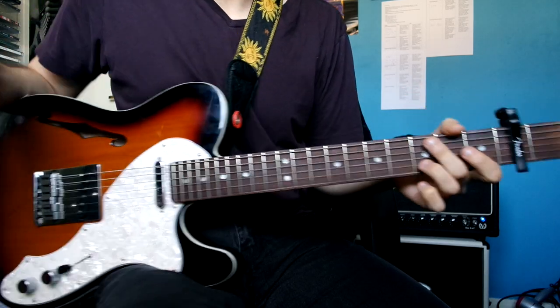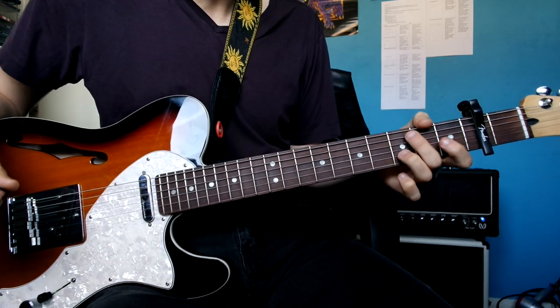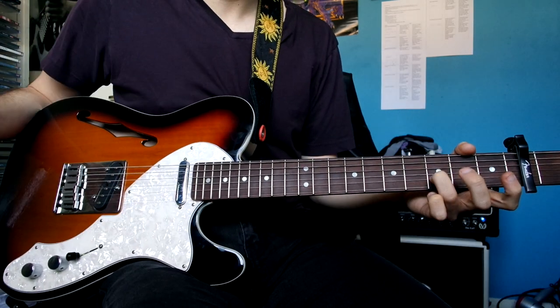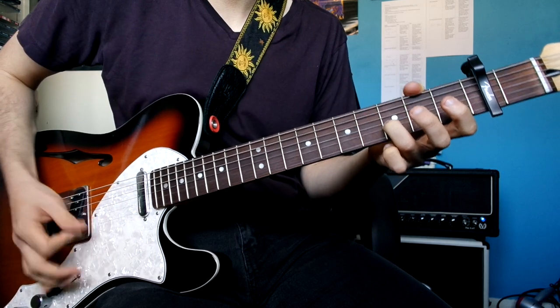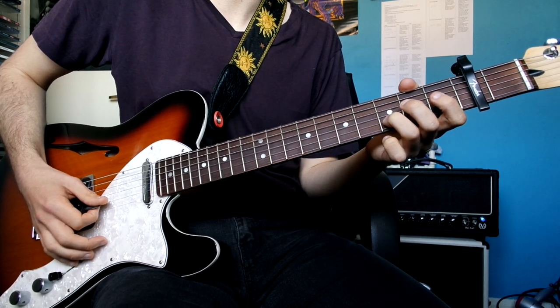So you start here on the third fret up from the capo, but technically the fifth. And you're playing E and E at the same time, and building up. Then when the drums come in, I'm doing this sort of rhythm.